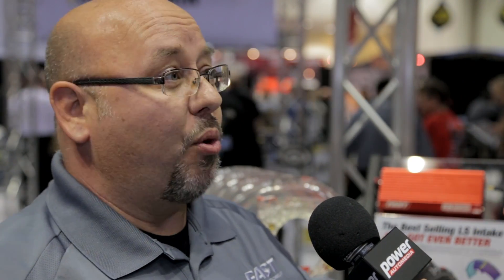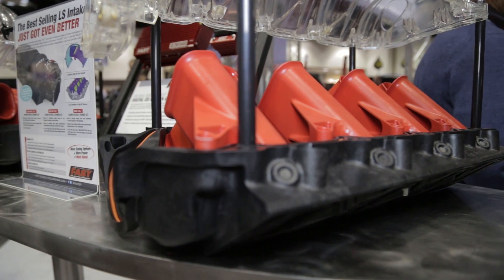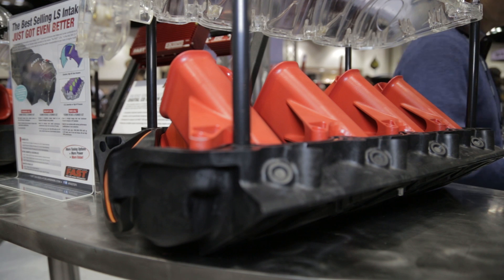If you've got a high RPM, big cam, big cylinder heads — something that's been run at 7,000 plus RPM — you need the race manifold. The race manifold includes the shorter runners. These short runners are a straight shot to the inlet and this thing is going to make peak horsepower at 7,000 plus RPM.